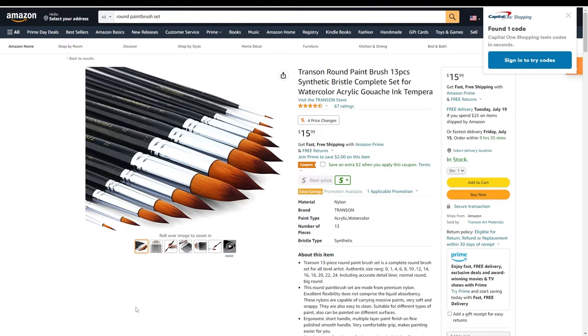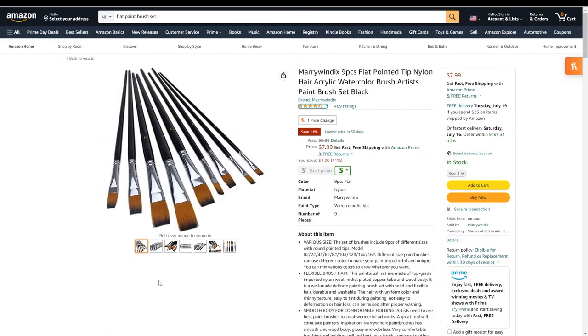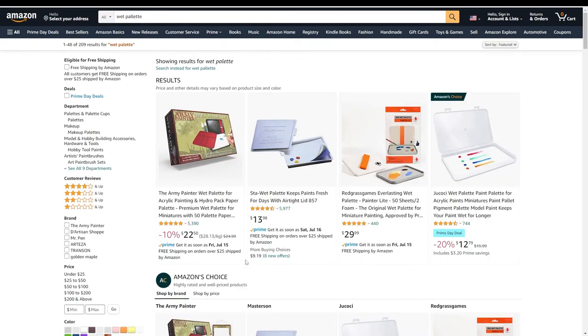If you have a Hobby Lobby, Michael's, or arts-and-crafts store nearby, I'd grab a set of round brushes — regular artist rounds. You could use these for dry brushing; I consider them semi-throwaway. You'll save money if you treat them correctly. Also get a set of flats — these are very important for dry brushing. You can actually trim the length of the brush hairs to make them stiffer or less stiff depending on the length, which is ideal for dry brushing techniques.